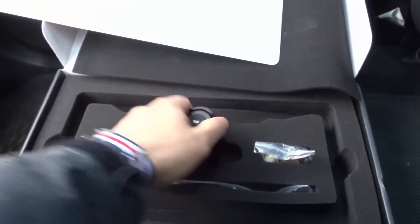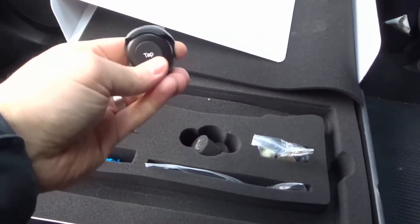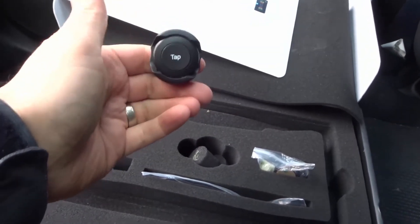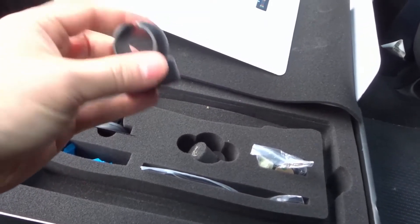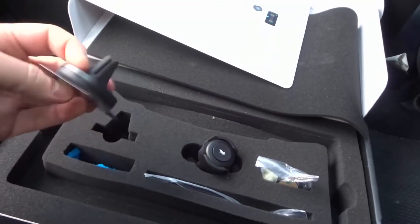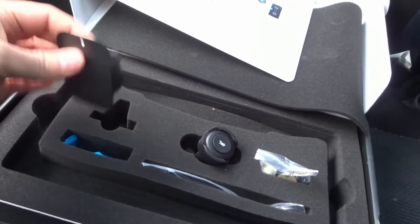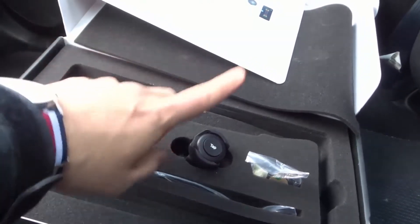Here are some of the other things that it comes with. This is a tap launch button — you can press this and it'll actually launch the app, so you don't have to go into your phone and launch the app manually. You can leave your phone mounted and just press this. It also clips onto the steering wheel very simply and easily. This can also be used as a phone mount — you can mount your phone on your vent or elsewhere in your car, and just press the button so you never have to actually touch your phone.